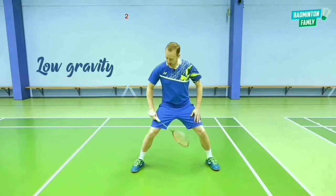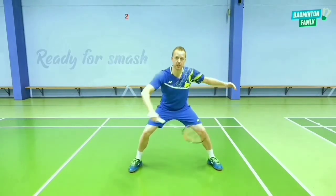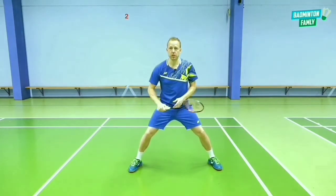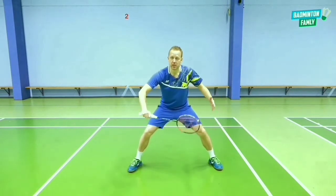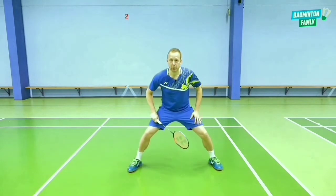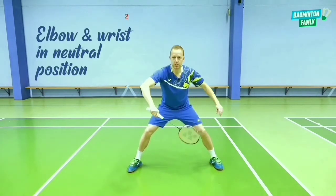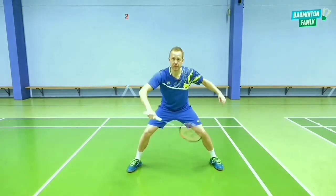You have to bend your knees a little bit, have a wide stance in your legs. This is the ready position for the defense, as we've been talking about in different tutorials. In this position we are ready for the power smash coming. The legs are out, a little bit bent, the arms out in front of you, the elbow and the wrist in a neutral position — ready for the high defense.